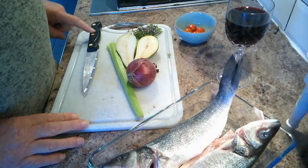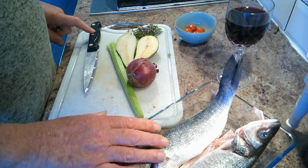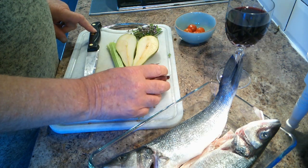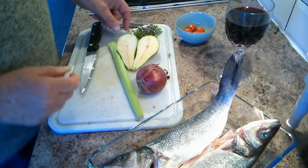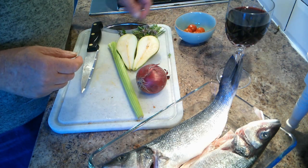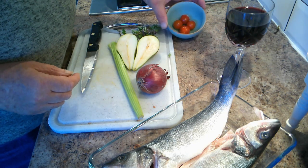You'll see the ingredients in a minute or two. Well, here we are with the ingredients. So the sea bass, some red onion — which is milder than white onion — some celery, some pear, and herbs from the garden: some thyme, some rosemary, and tomatoes.